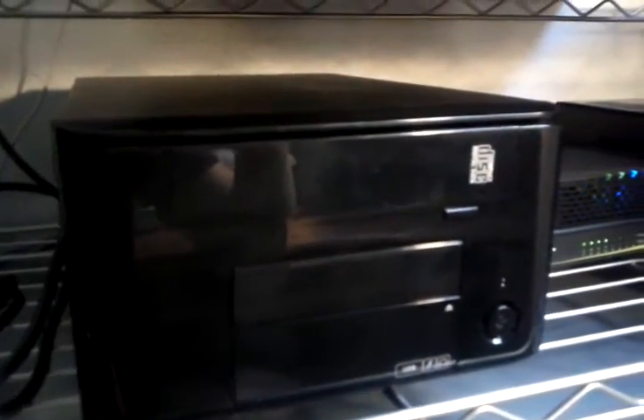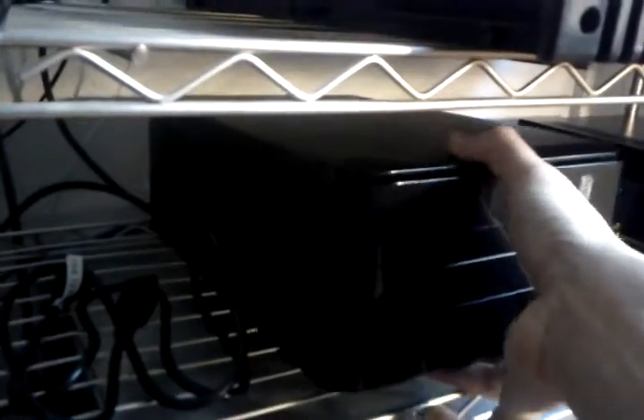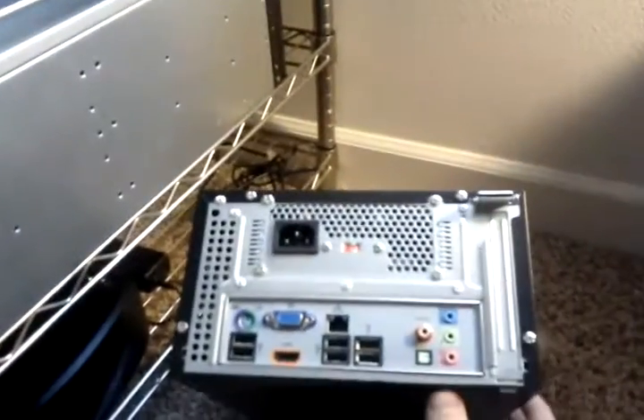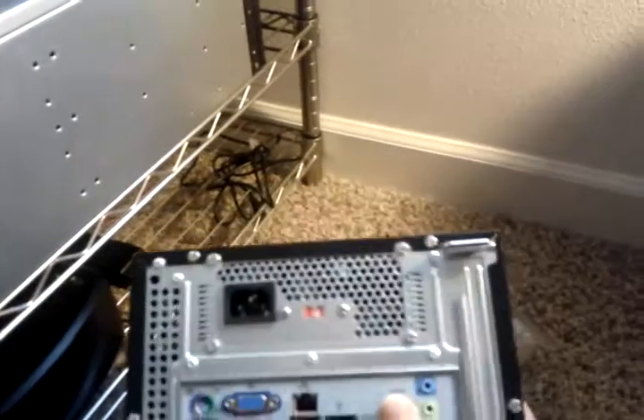That goes back into my switch, which goes throughout the house, as you can see — coming out of the switch and also to these devices. So that goes out to my future web server, which actually isn't plugged in right now. I need hard drives for this thing. This is going to be an Ubuntu web server. I'm already running one now, but it's on really crappy hardware — an Atom N270 netbook that I hacked together as a web server.